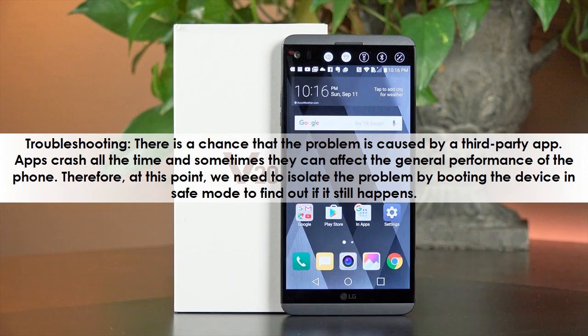There is a chance that the problem is caused by a third-party app. Apps crash all the time and sometimes they can affect the general performance of the phone. Therefore, at this point, we need to isolate the problem by booting the device in safe mode to find out if it still happens.